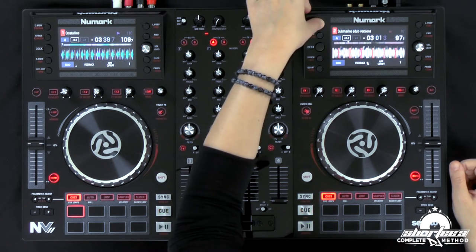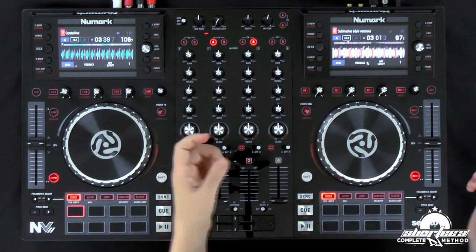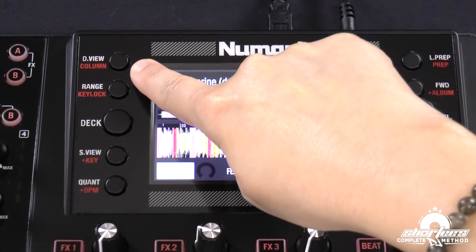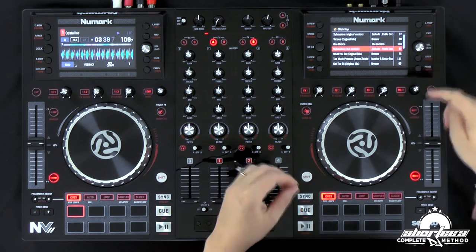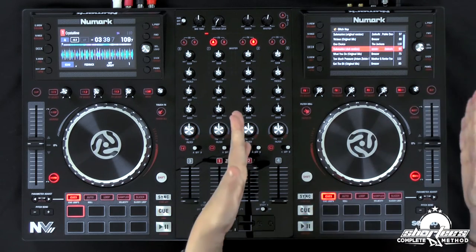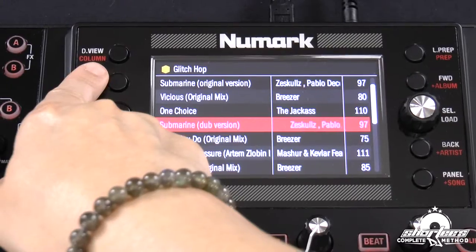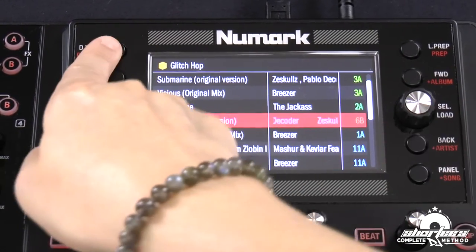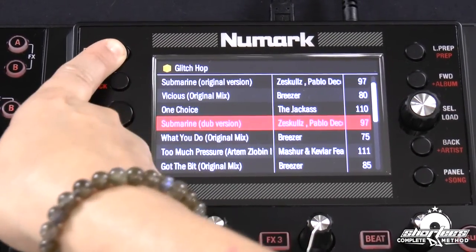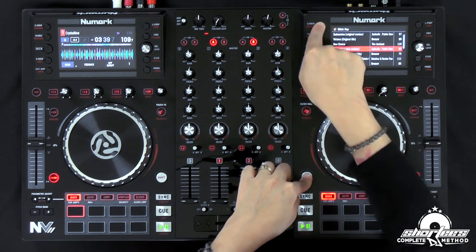If I hit the display view button and scroll through, I can cycle through the different display views on the screen. Now if I press shift and the DV button, it will access the column feature — a really cool new feature they added. It allows you to change what you see in the third column, giving you access to five columns instead of the original three. So if I hit this and scroll, you can see I'm cycling through BPM, key, and time — the length of the track. You can choose what you see at any given time just by pressing shift and the DV button, which changes the third column.